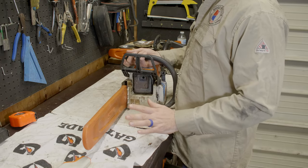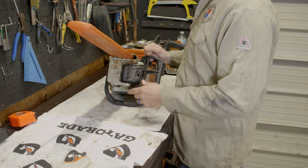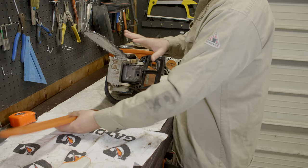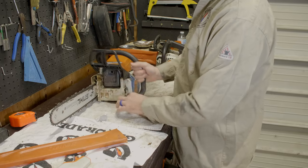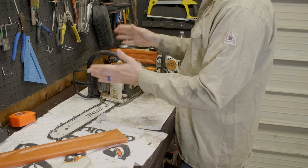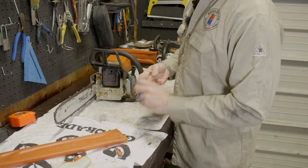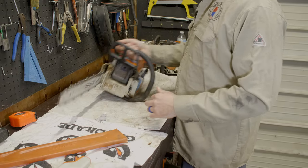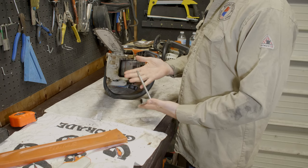The first thing I recommend everybody do — if you have an air compressor, great; if not, just use some brake parts cleaner after everything's cooled off. Give everything a good clean down. If you've got compressed air, shoot it all in here and get all the sawdust out. If you're going to be the kind of person who maintains their saw, it really is a good idea.